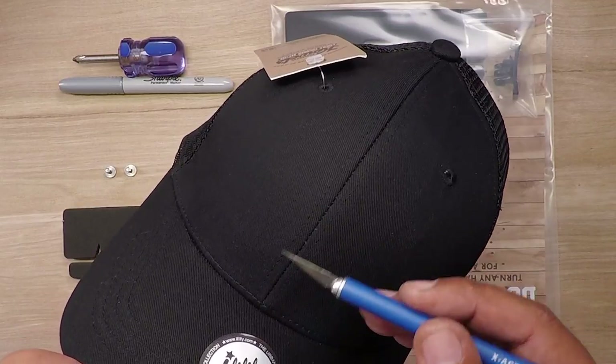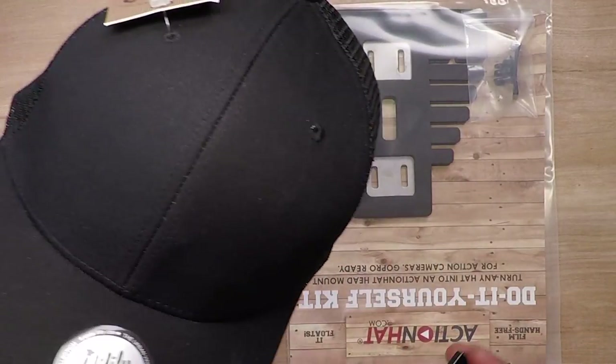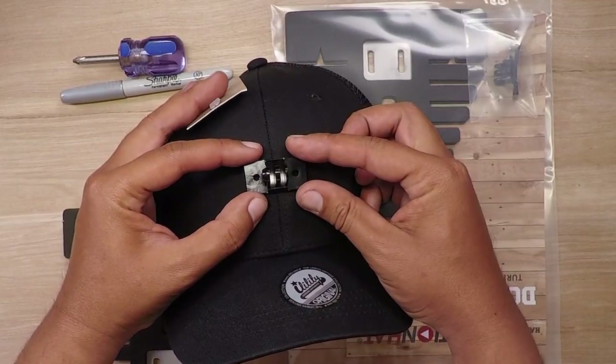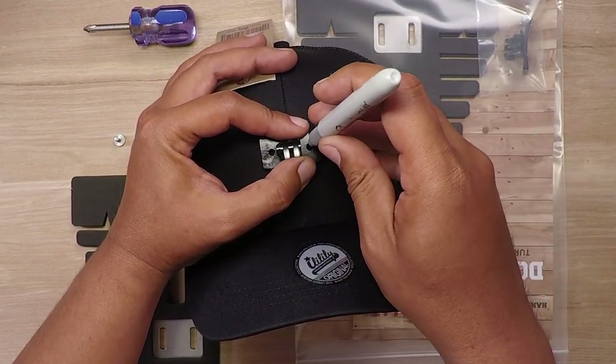For the standard installation you want to have it about two inches up from the hat bill. What you'll do is use this aluminum mount as a template, get it nice and centered where you want it, and go ahead and mark.